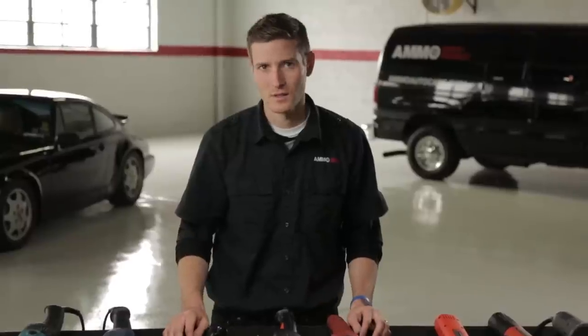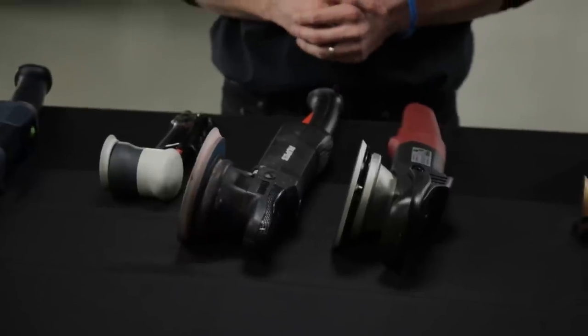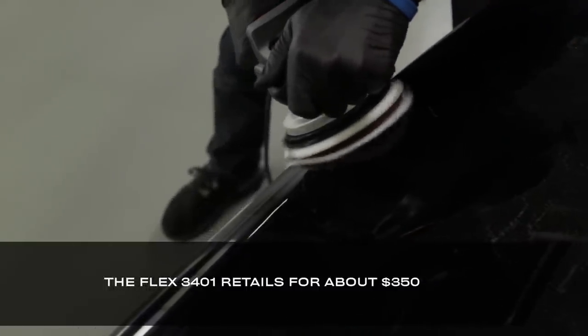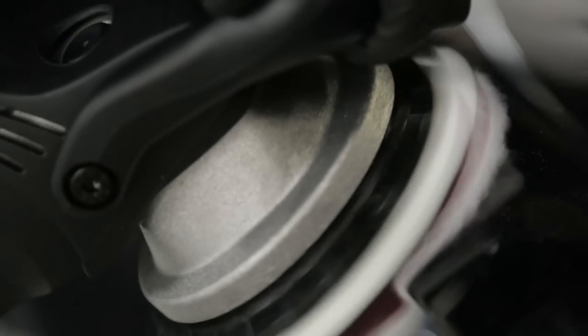As clear coats become thinner, manufacturers compensated with harder paint. With harder paints, the dual action became less effective because they have less direct power. The next jump in technology was to combine the power of the rotary with the dual action oscillation in what we call forced rotation dual action polishers. The dual action Flex polisher will not bog down because it's forced rotation, which can be useful in certain situations.